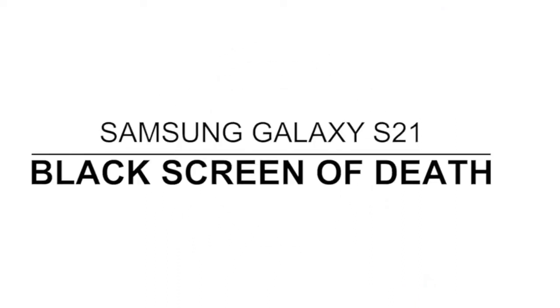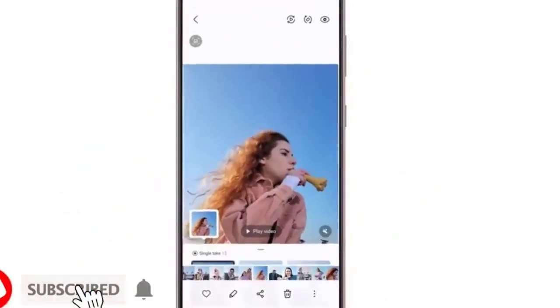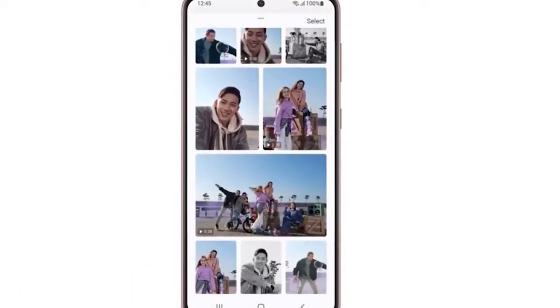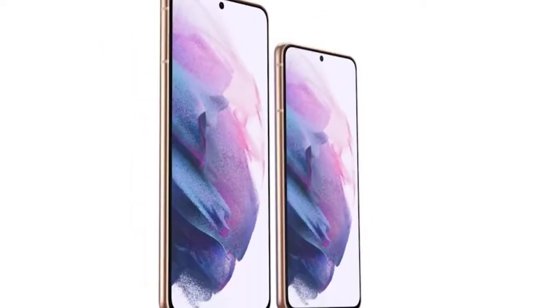In this video we will show you how to fix a Galaxy S21 that's stuck on a black screen of death. The black screen of death issue may occur every now and then even on premium phones like the Galaxy S21, but it does not necessarily mean it's serious. Most of the time it's just due to a pretty minor firmware related problem that you can fix on your own.